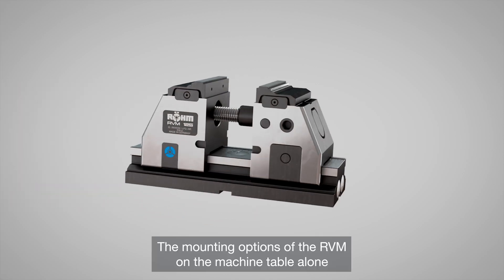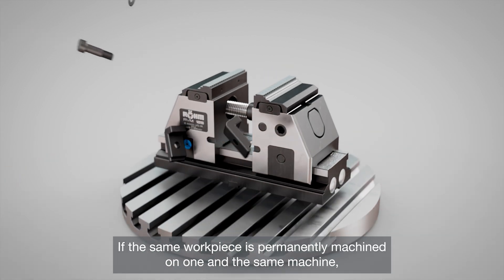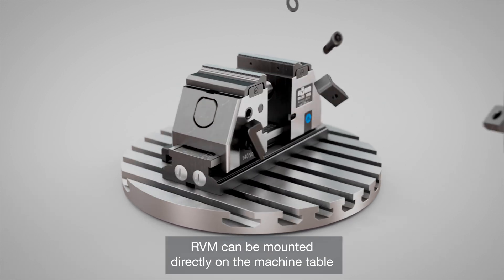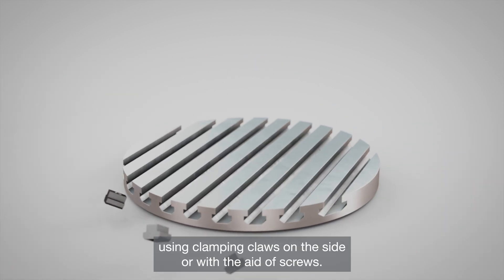The mounting options of the RVM on the machining table alone open up numerous possibilities for its use. If the same workpiece is permanently machined on one and the same machine, the RVM can be mounted directly on the machine table using clamping claws on the side or with the aid of screws.